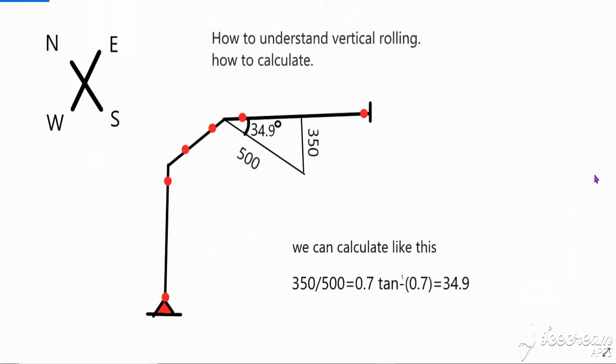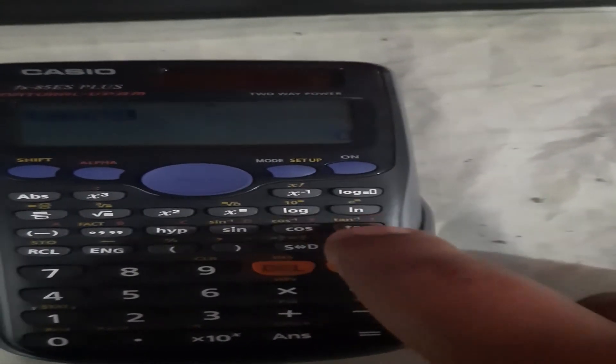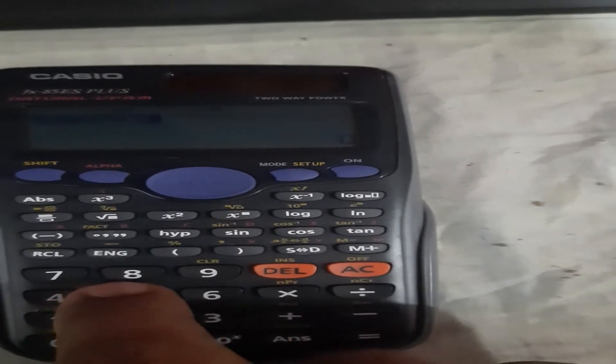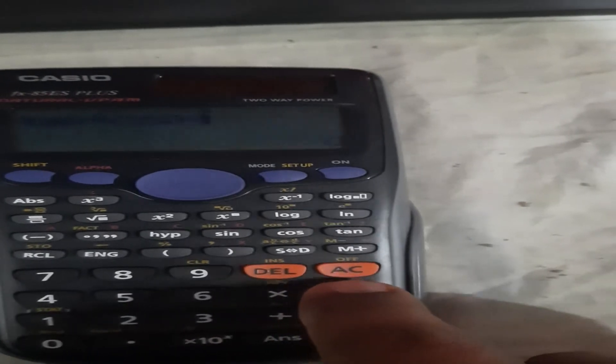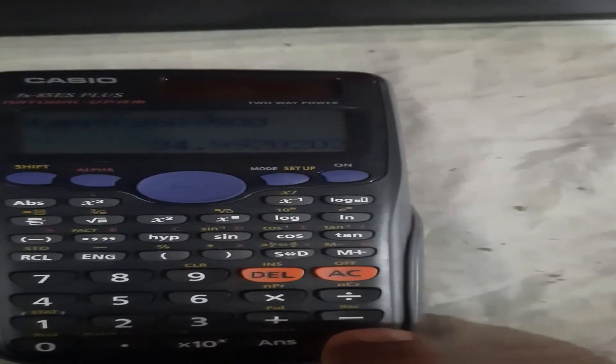Let's see how to calculate this rolling angle in our calculator. If this video is helpful for you, please like and subscribe to my channel, thank you so much. You can do it like this: on the scientific calculator, press shift, then sin inverse. Our length is 350 divided by 500, equal to — our degree is 34.9.